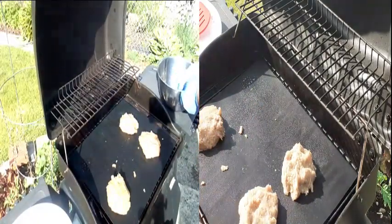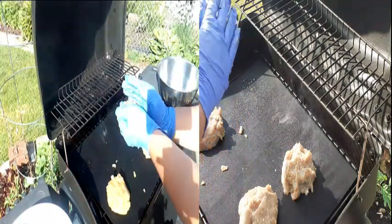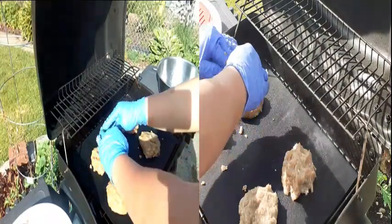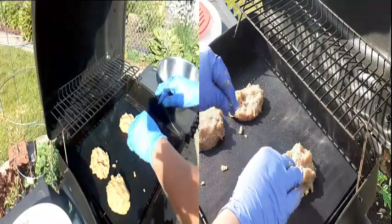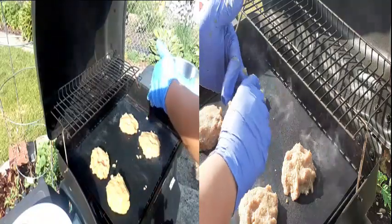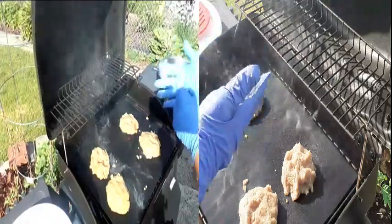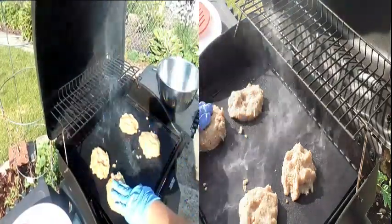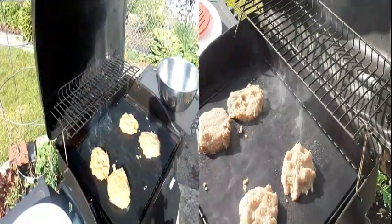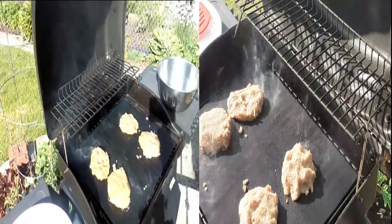I hope everyone's staying safe and healthy. So one of the main ingredients I put in here was onion powder, a little bit of garlic powder, a little bit of Greek seasoning — Greek seasoning just gives it more flavor — some soy sauce, and onion powder. We'll see what happens.